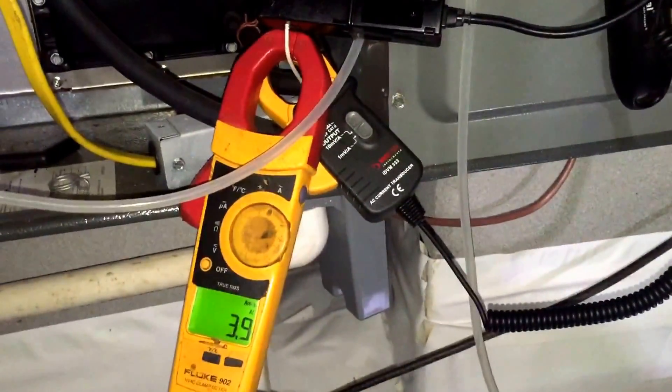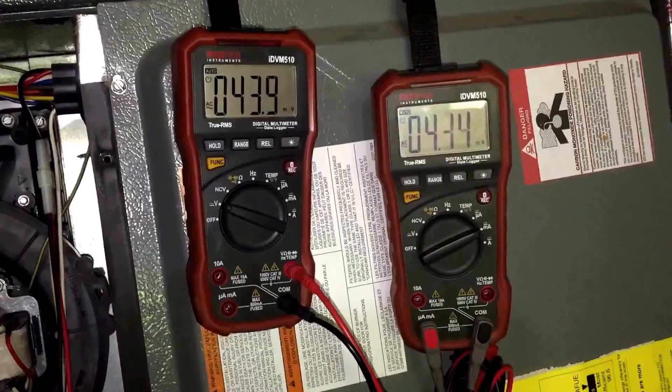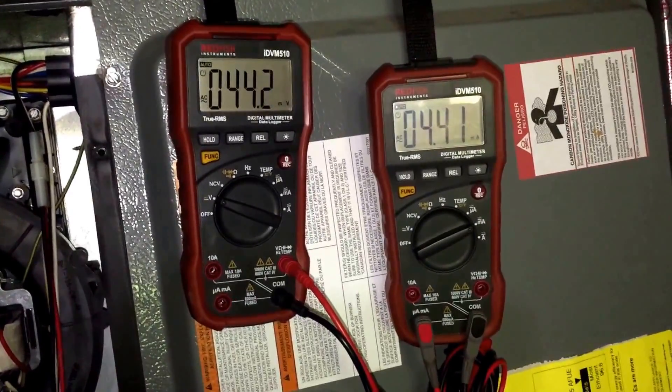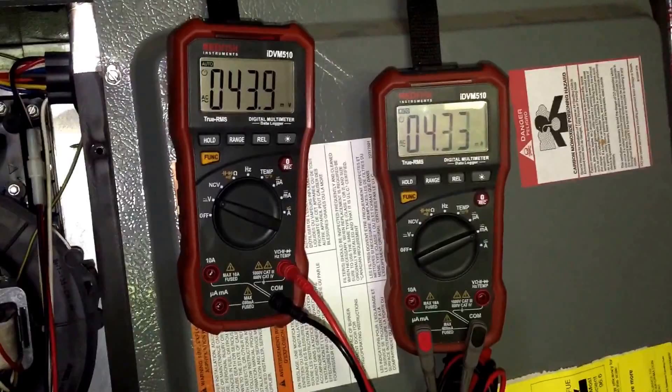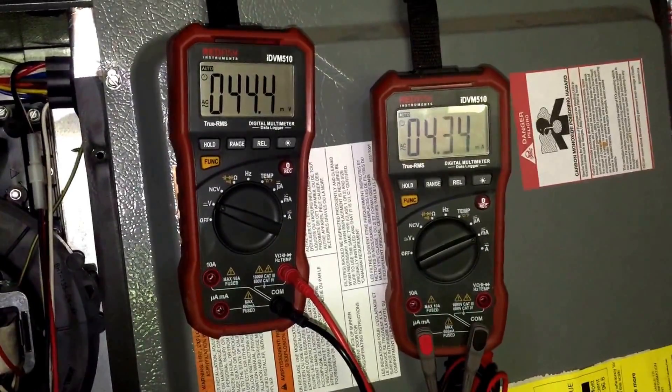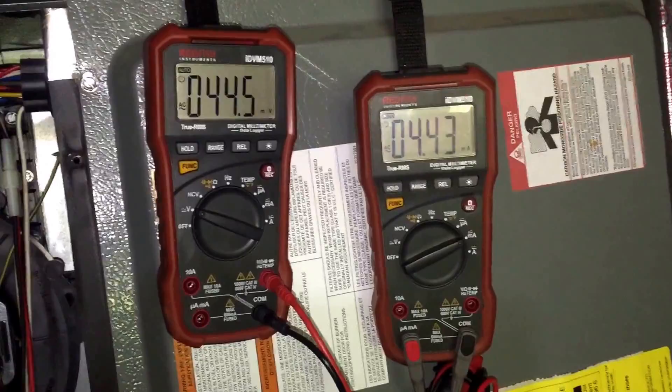It's not necessarily a bad thing, other than it won't integrate with the app, and you definitely have to remember to move that decimal point if you're using the IDBM333 mV amp clamp meter. But I'd say they're pretty accurate.